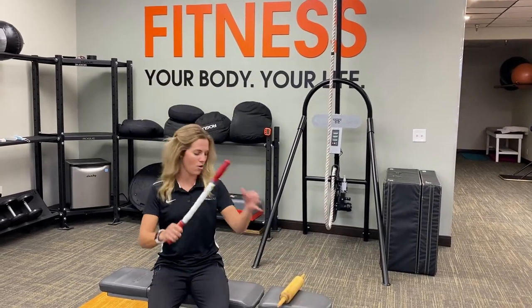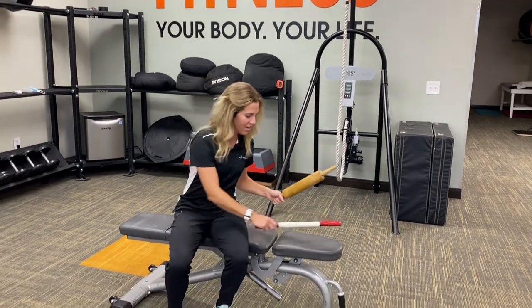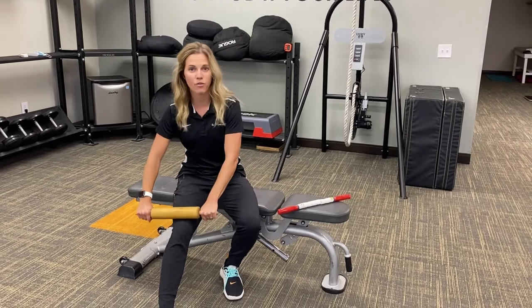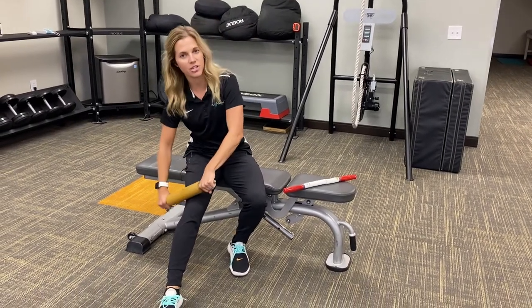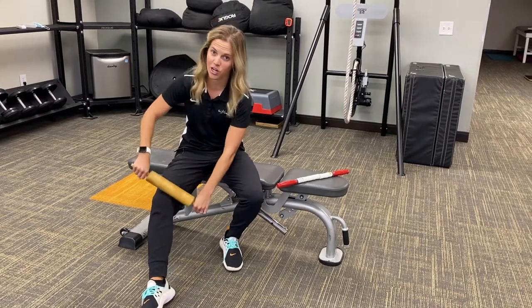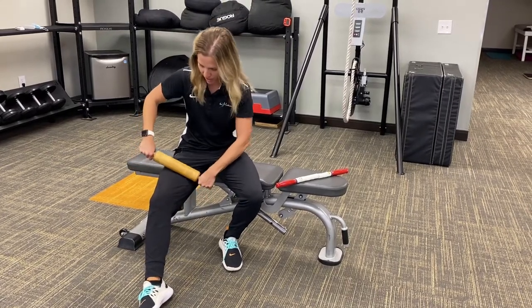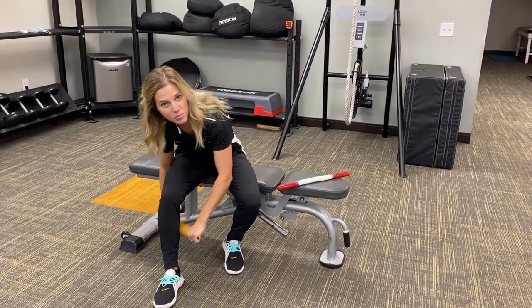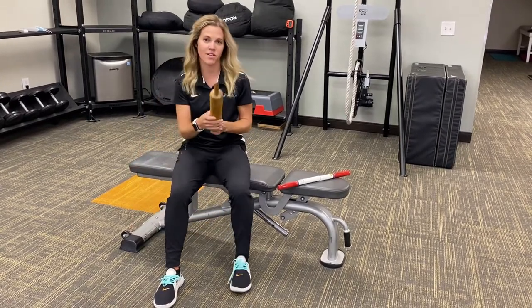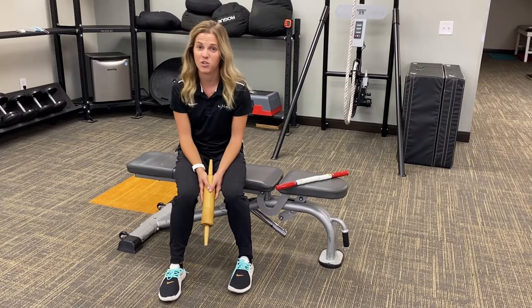You can take a stick or a handy rolling pin and work the tissues around your knee. You're going to go from down to up in that direction, nice and soft and gentle. It might be a little tender, but it should get better over time. You can also work on the tissues just below your knee, on the inside and out. Perform this three to five minutes a couple times a day and you should feel a little bit better.